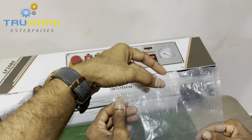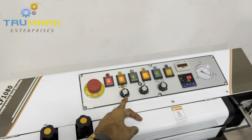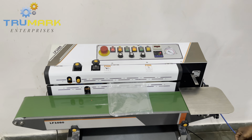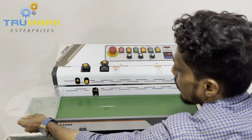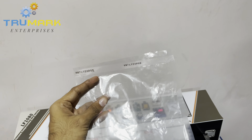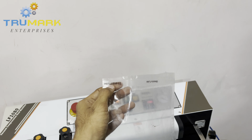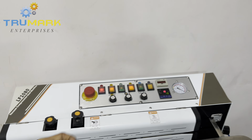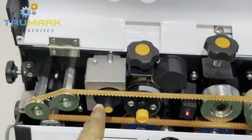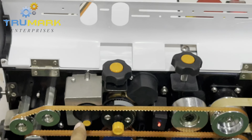Now if I want the print somewhere in the middle of the bag, I rotate it towards anti-clockwise and feed the same bag again. You can adjust the printing position like this, and the printing is very sharp. This bag looks slightly distorted because we fed the same bag again and it got heated. You can change the print text by opening these two bolts and removing the block. This is the hot ink roller — once the ink gets finished and the printing starts fading, you need to replace that roller.